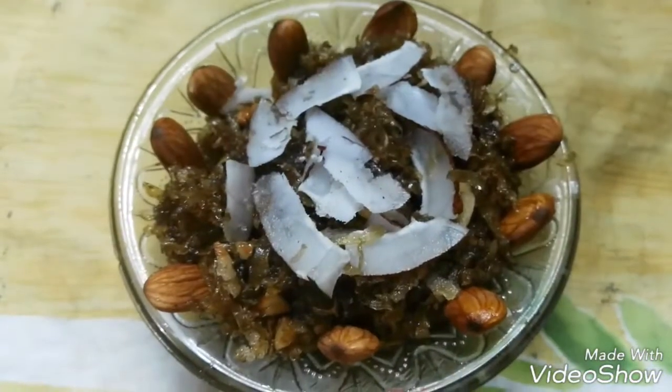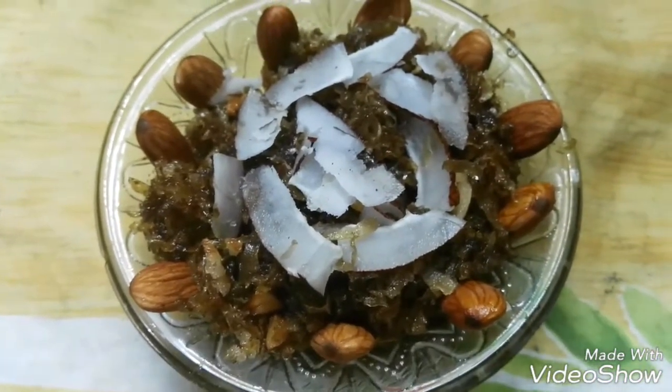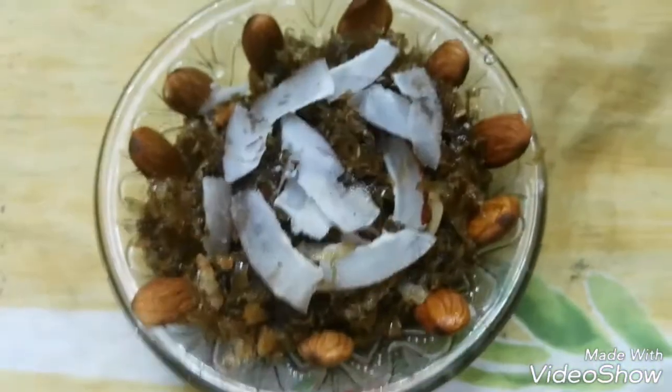Now this is our Loki's halwa. This is made very delicious. You can make it at home. Like, subscribe and share it.